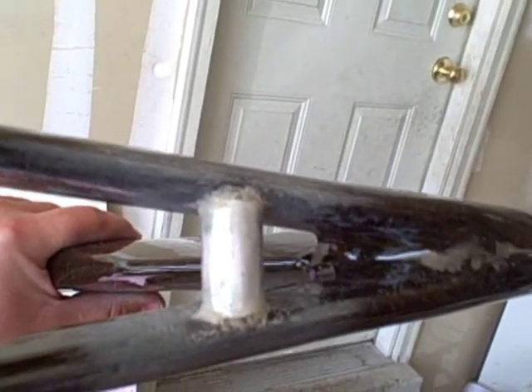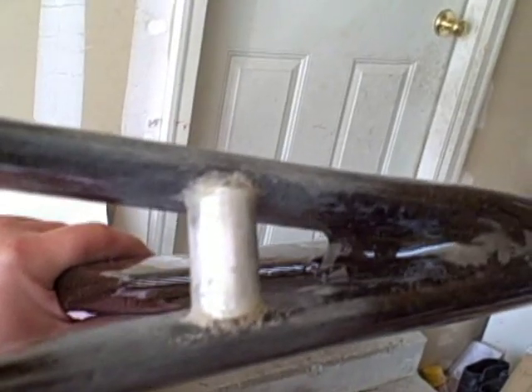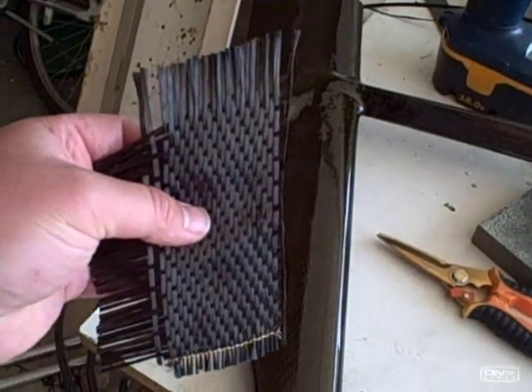And then back here is the rear brake mount — floxed that on there too. That's just an aluminum tube and we'll drill a hole in it and mount our rear brakes to it. So check this out: this fabric that I got is 11 ounces.